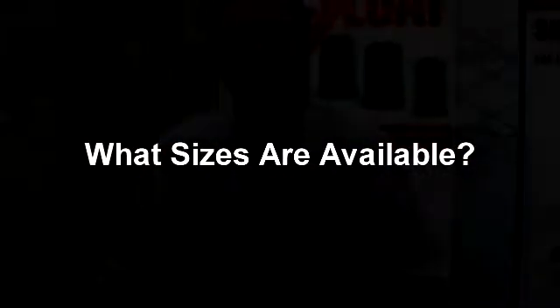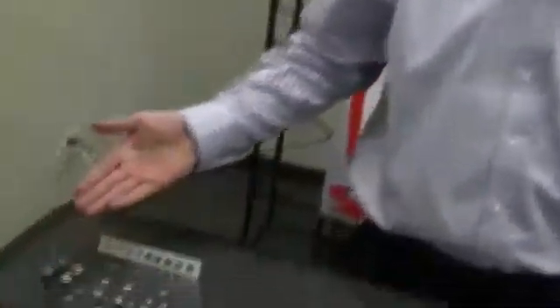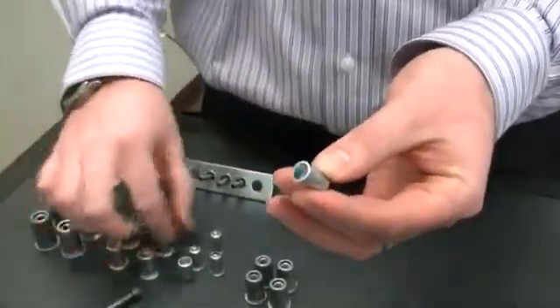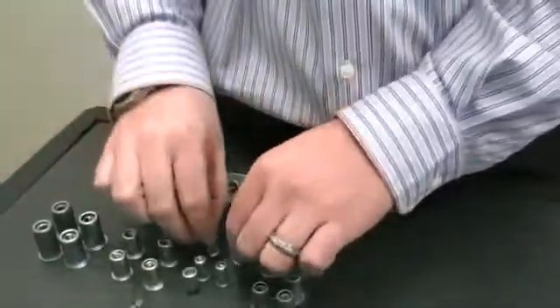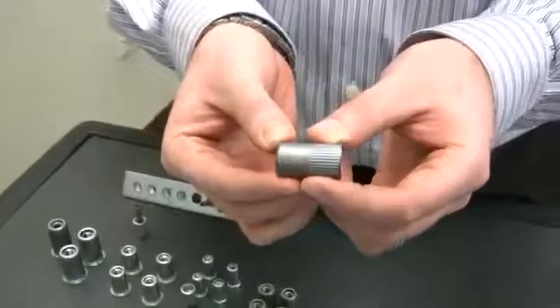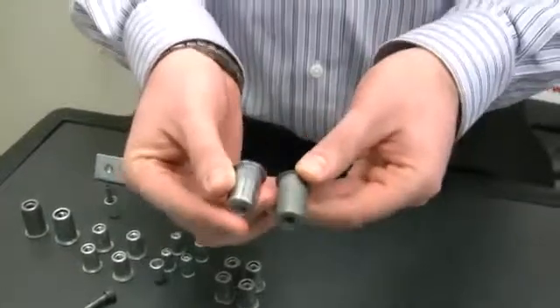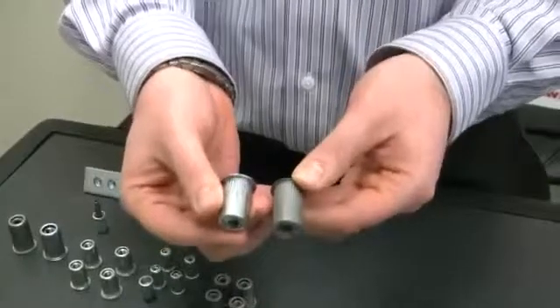The Sherex Riv Float comes in many sizes for your application needs. In metric sizes it is available from M4 through M8. In inch sizes it is available from 6-32 up to 5/16-18. There is a small flange option or a large flange option, and a second grip range or first grip range product. Please let us know your material thickness so we can tailor the Riv Float for your application.